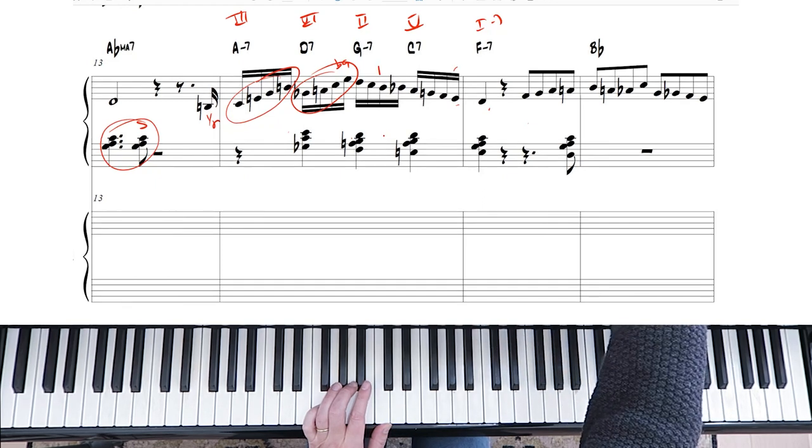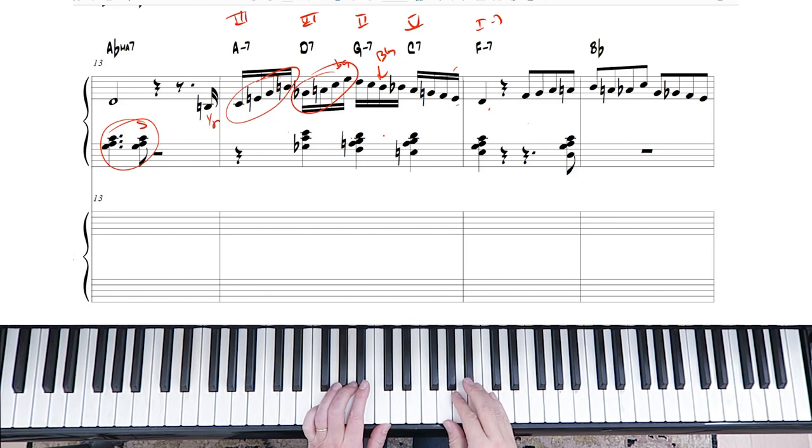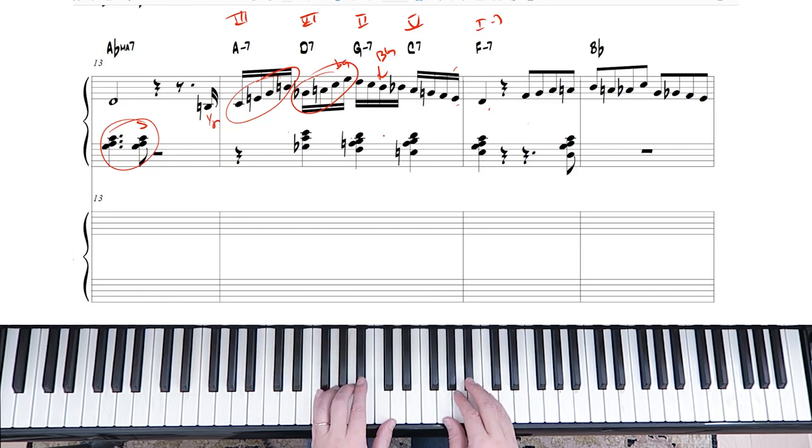This is a B natural, and the reason why is there's a bebop scale going on. Whether it's G minor seven Dorian bebop scale or C seven dominant bebop scale, they're the same scale. Starting on G minor or starting on C — it's the same scale, just starting on a different note, with the passing note being the B natural.